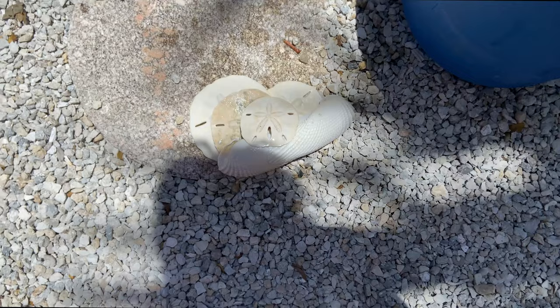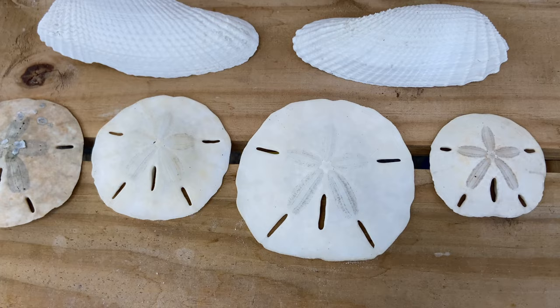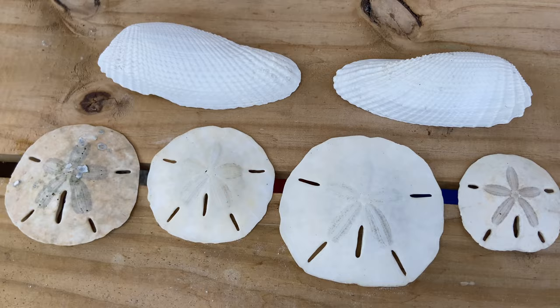These are now dried and they came out really good. The angel wings — I'm done with those, we're not going to look at them or bother with them anymore. We're now just going to concentrate on those sand dollars.